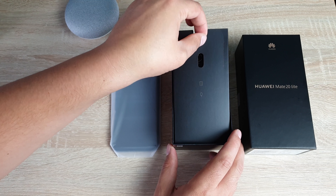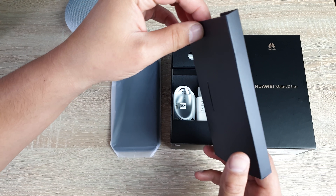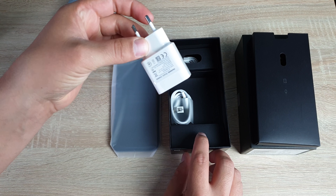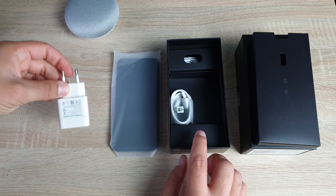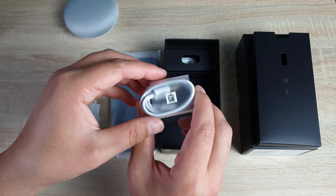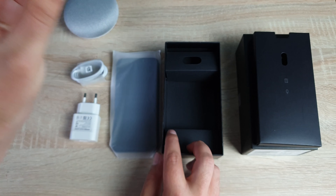Please also note this is a review model, so I'm not gonna get every single thing that you're gonna get in yours. Underneath we have a European plug — here in the UK you will receive a 3-pin plug. You will have a USB to USB-C for syncing and charging your device, and underneath here you have some headphones to test and try.